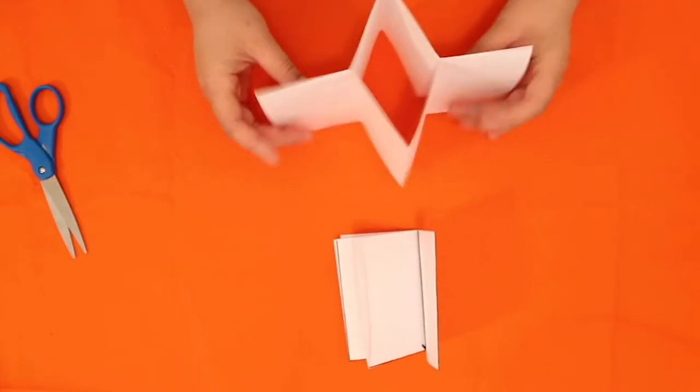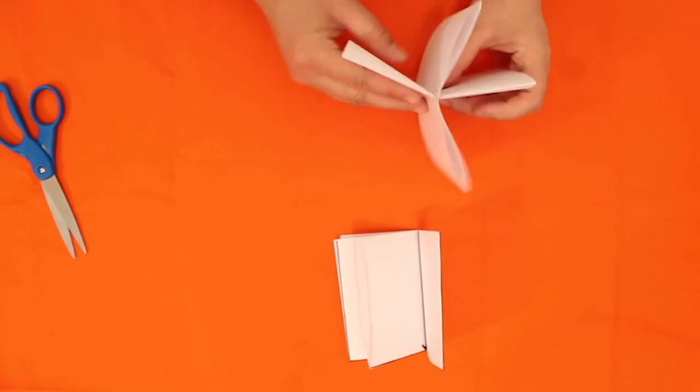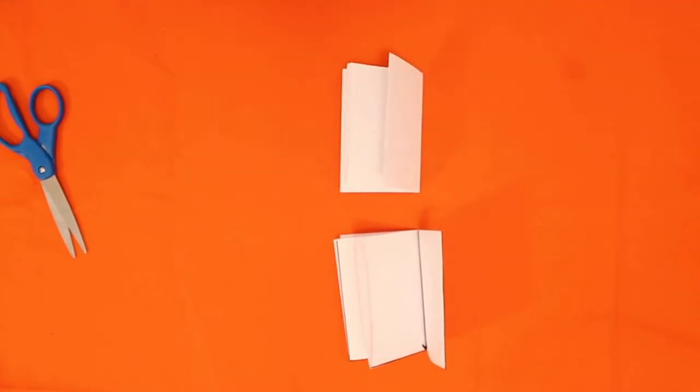You can make many of these and put them together by sewing or stapling — it's up to you. This is just a really fun little sketchbook to make.